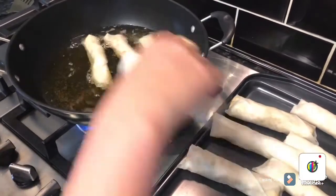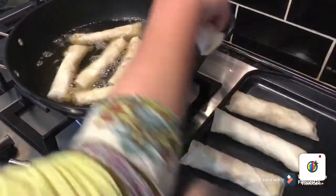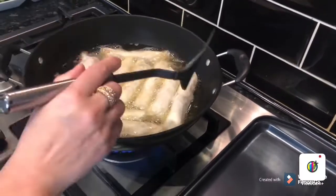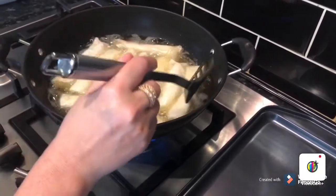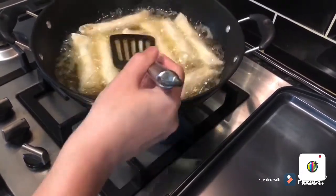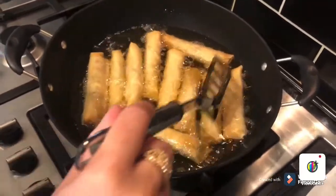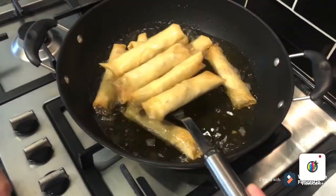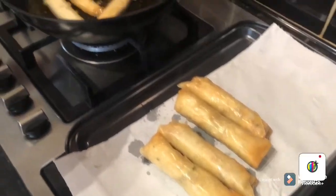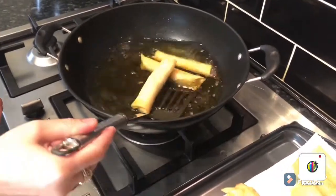A few are ready now, so the oil is warm — not too hot. I'm going to fry them. In two to three minutes, when they are light brown, you can take them out. Now they are ready, so I'm going to turn the flame off, take them out, and drain the excess oil. Then serve them.